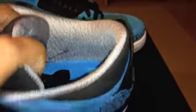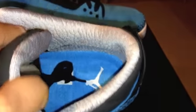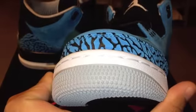I'm digging that too — it's kind of got like a little glittery shine to it, that's pretty dope. Glad I got these. Just look at that. Dark Powder Blue air unit in there.